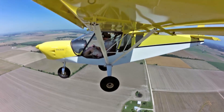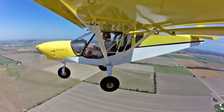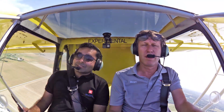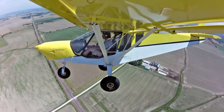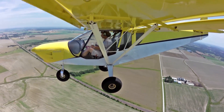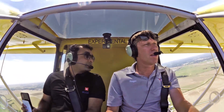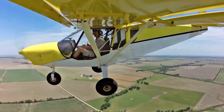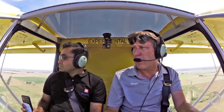We're going to do our pre-landing checklist: gas, undercarriage, mixture, prop, seat belt — looks great. Mexico traffic, Spermol 750 is going to be entering a left downwind for runway 24, Mexico. We're in downwind, beam the numbers — bring back power and bringing in flaps a little bit when we get in the wide arc. We're going to start our base to final. Spermol 750 November Charlie's turning left base for 24, Mexico. Spermol 750 November Charlie is turning final for 24, Mexico.